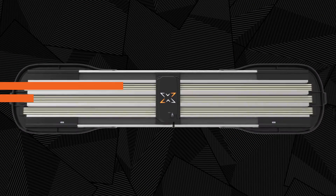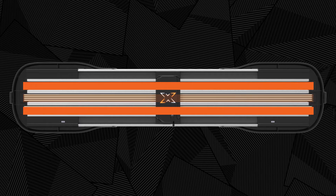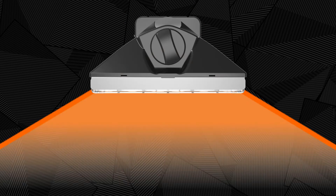The Axios light bar features three power rails. Directional modules can be positioned anywhere along the front or rear rails and provide 120 degrees of warning capability.